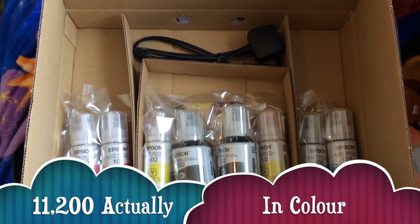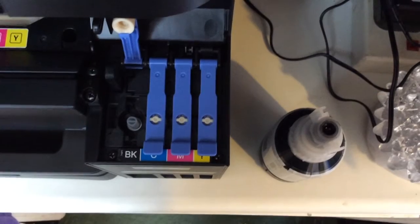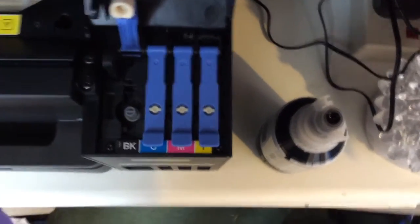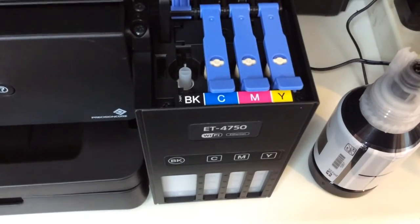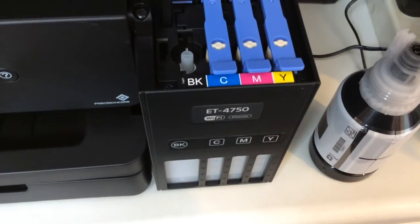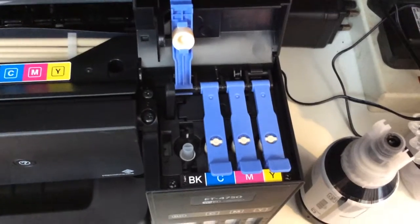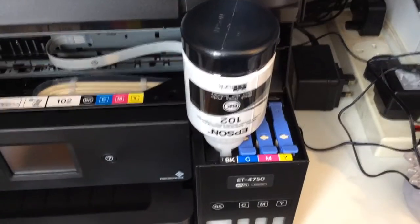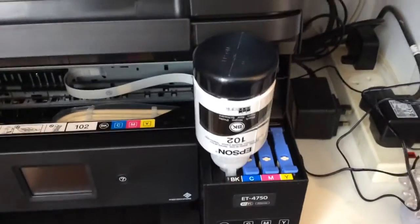You'll notice that the ink bottle fits on here. This is the black — they're all labeled, really easy to follow along, so you should never get it wrong which color goes where. BK for black, that's the black bottle. I just need to put it on there now and there it goes, you can hear it going in.